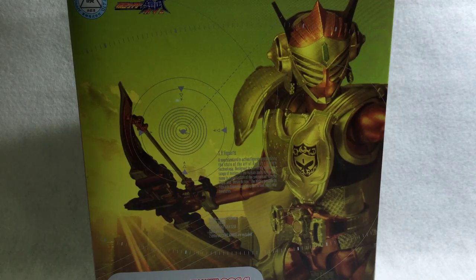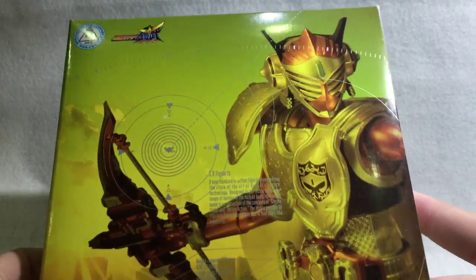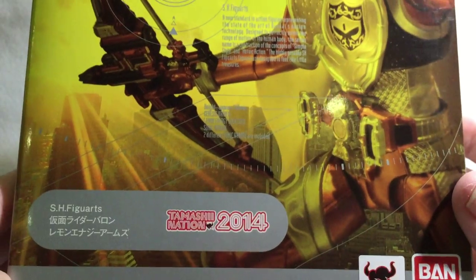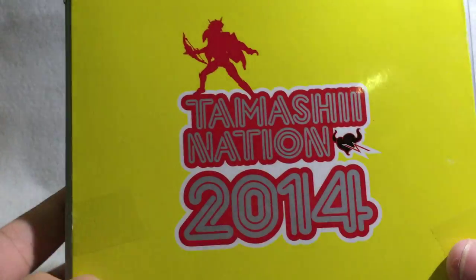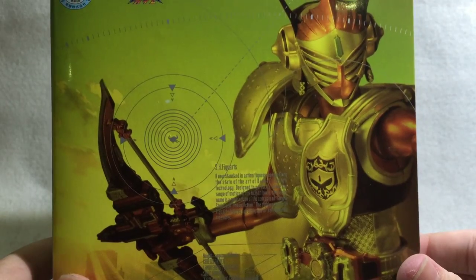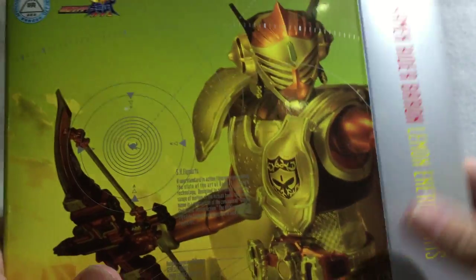All right, on the box it has a nice design — Baron with the whole Sonic Arrow crosshair thing. If I remember correctly, this is a limited item. Yep, it is. Bandai Tamashii Nations is at the bottom and on the side you have the name of the figure. On the back is a pretty typical design. Is this hard to get now? I guess so — I got it at a really bad price.